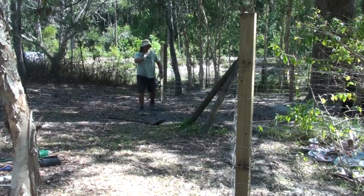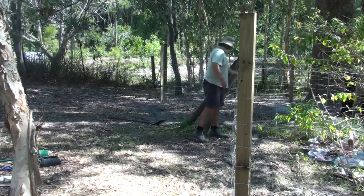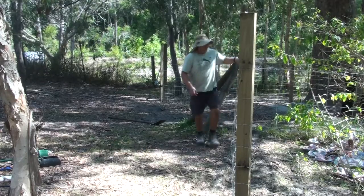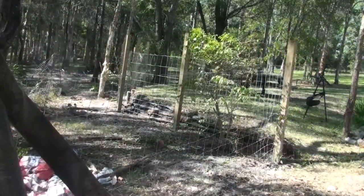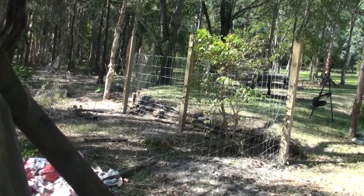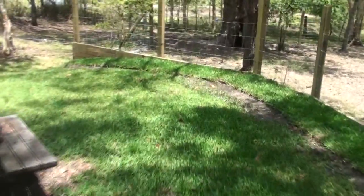Seems like it's right — I get the thumbs up from the camera. One final check, and then I'll go along and hammer in those u-nails before I release the pressure. There's the reverse angle — that's before I started to build the retaining wall, and here's after the retaining wall's finished.